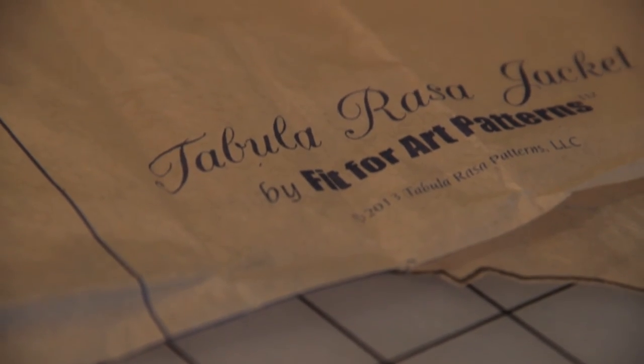I'm Rae Cumbee, Creative Director of Fit for Art Patterns, and I am delighted to welcome you to our Common Fitting Adjustments videos. We're mostly going to be talking about pattern work that you can use to get the Tabula Rasa Jacket to fit you perfectly. If you've seen us at some sewing shows, you know that we've given you a little prescription and perhaps told you to make some of these adjustments. There will be a separate video for each adjustment. This one, we're really just going to talk about the tools that you need to do pattern work as you move forward on your Tabula Rasa Jacket.